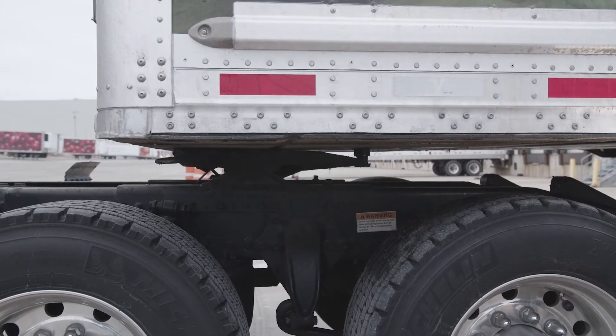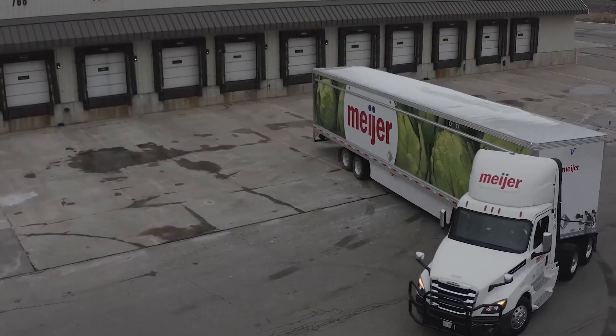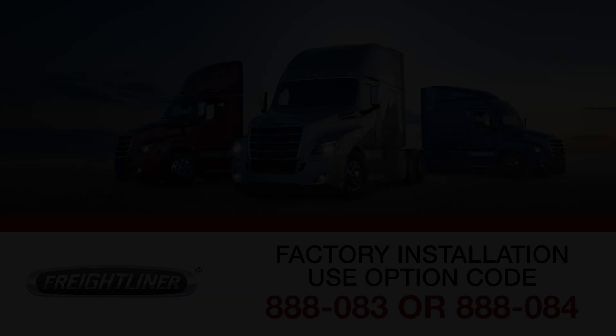Once coupled with a trailer, smart valve allows the driver to lift the landing gear off the ground. Drivers go straight to high gear and can crank the landing gear up in just a few seconds, quickly getting drivers back on the road.